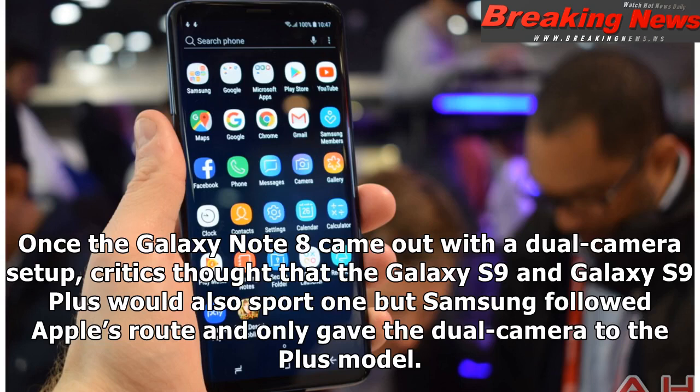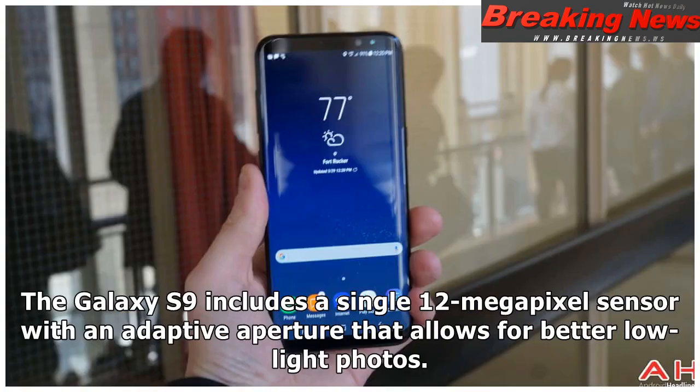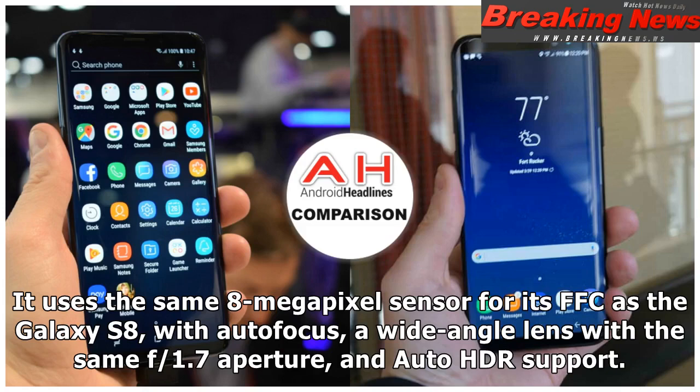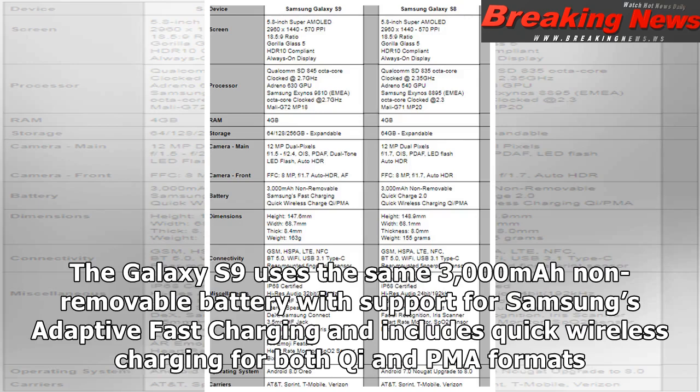Once the Galaxy Note 8 came out with a dual camera setup, critics thought the Galaxy S9 and S9 Plus would also sport one, but Samsung followed Apple's route and only gave the dual camera to the Plus model. The Galaxy S9 includes a single 12-megapixel sensor with an adaptive aperture for better low-light photos, phase detection autofocus, PDAF, dual-tone LED flash, auto-HDR, and OIS. It uses the same 8-megapixel front-facing camera as the Galaxy S8, with autofocus, a wide-angle f/1.7 lens, and auto-HDR support. The Galaxy S9 uses the same 3,000 mAh non-removable battery with support for Samsung's adaptive fast charging and quick wireless charging for both Qi and PMA formats.